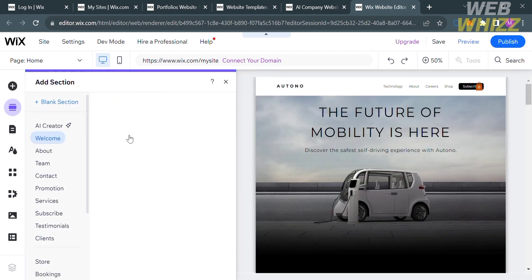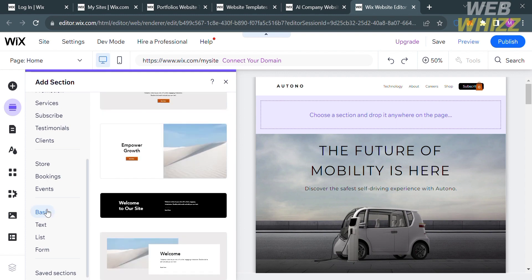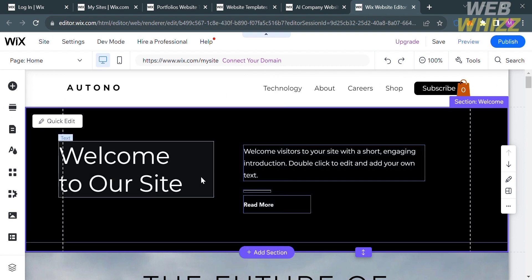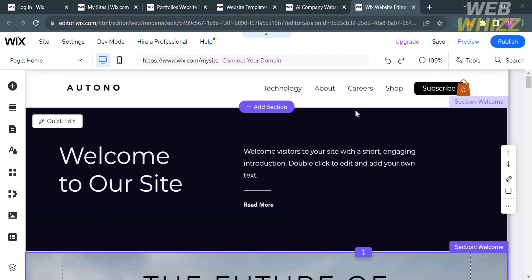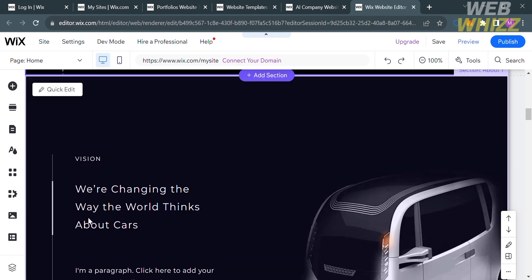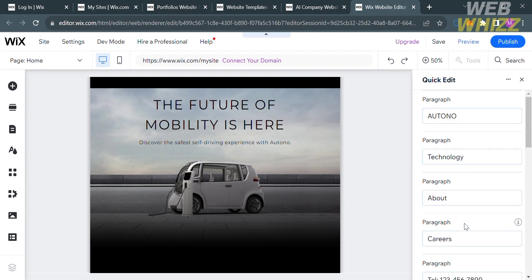Using the Add Section editing tool, you can add sections including Welcome, About, Team, Contact, Services, Clients, Testimonials, and many more. For example, clicking on the Welcome section will show the result on the right side panel. Clicking on any text allows you to edit it — you can customize the font size, style, color, and make it bold, italic, or underlined. The quick edit option on the right side panel also lets you customize paragraphs and other content on the website.